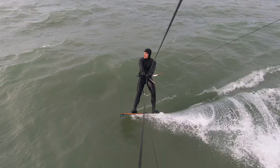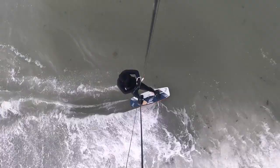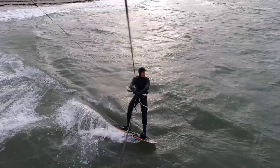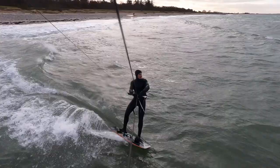In unhooked freestyle, the board takes its performance from the short, progressive anchor process to make as much pop as possible. The medium flex is sufficient up to a body weight of 80 kilos, allowing enough response to make these tricks possible. Nevertheless, it is also possible to use this area with fun.